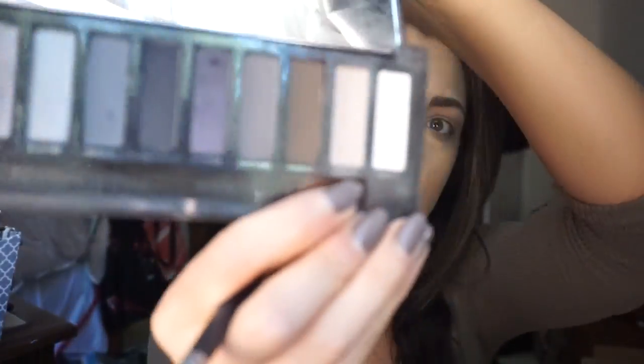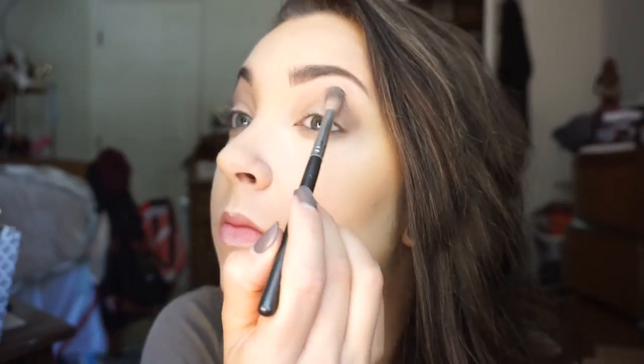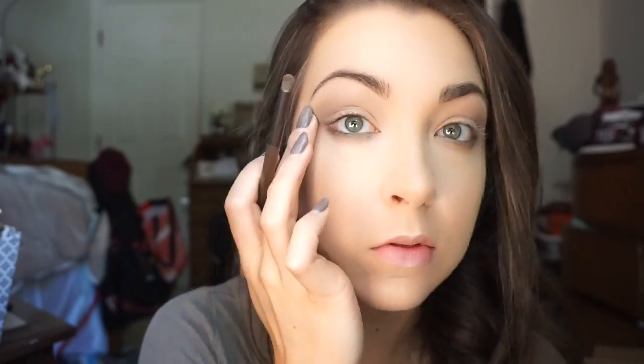Then from the Naked Smoky palette I took Combust — actually my favorite color from that palette — and used that fluffy brush as a transition color to blend in the Naked, Half Baked, Smog, and Buck combo. Combust is probably my favorite shade in that palette. I did a little more under the eyes as well since I notice I have to build up my lower lash line more to get that hazy effect I want.